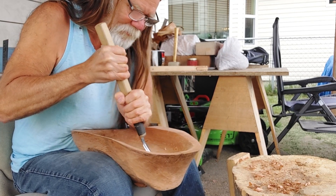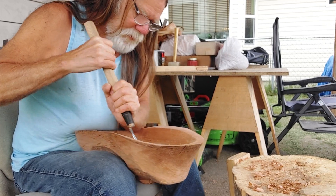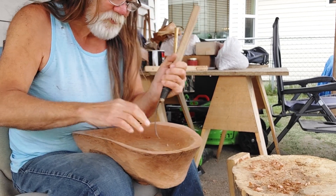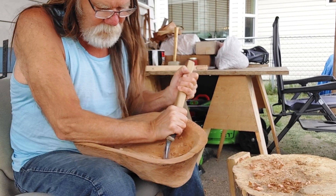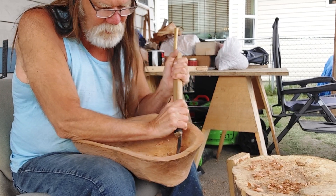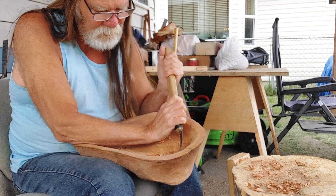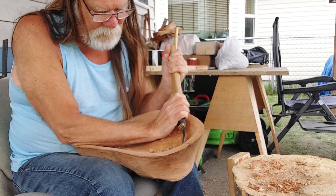I'm happy with the progress I'm making here. I've got some cedar bark hair that I'm going to pound out sometime probably this week, in a couple days. It doesn't matter when I do it, just as long as I have it done before June 23rd.